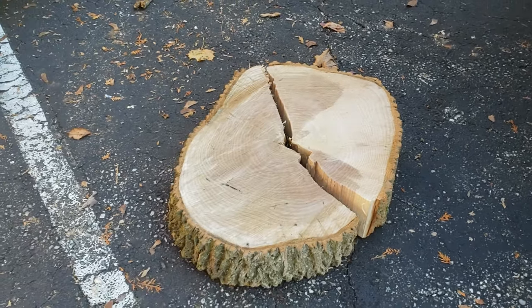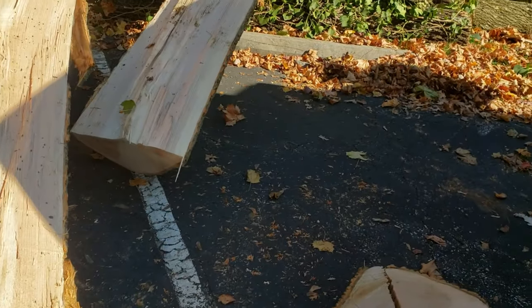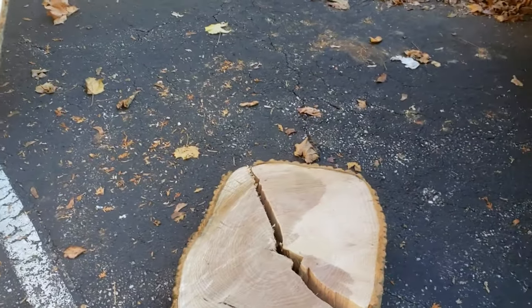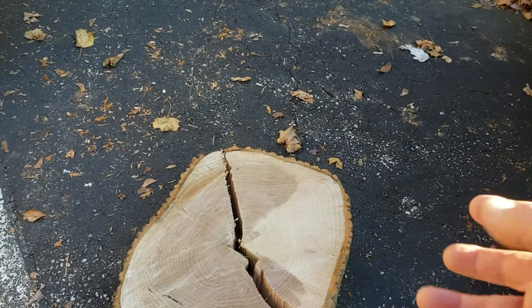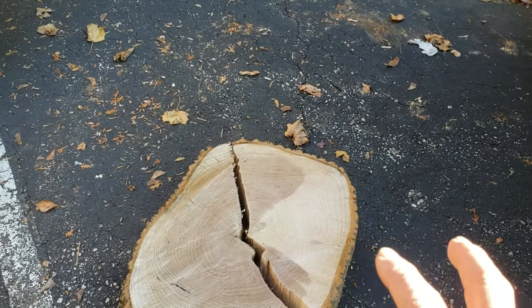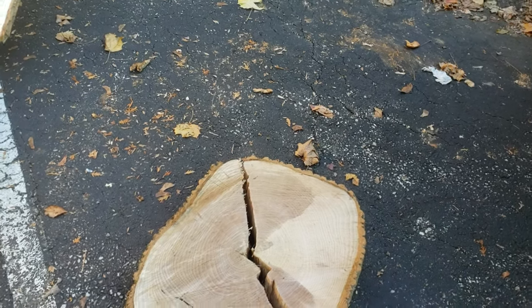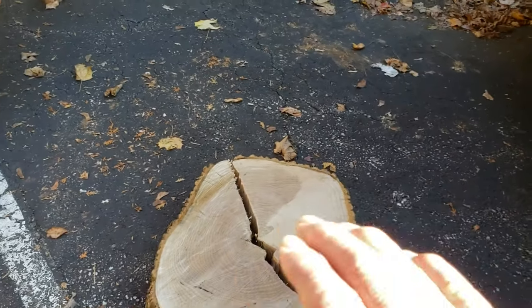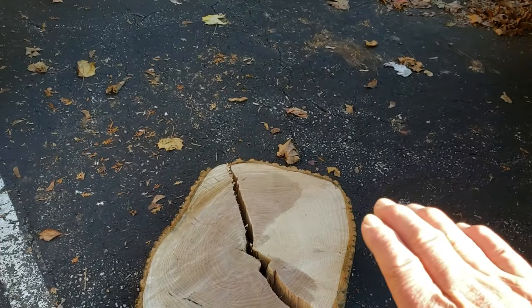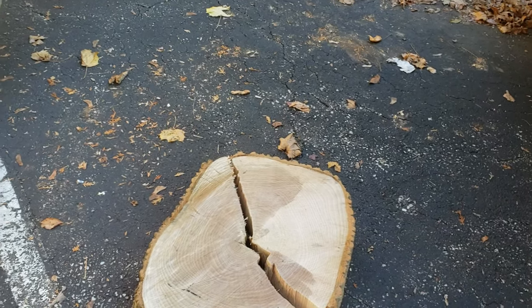One of the things I point out in my article is that if you make a notch a third of the way through and then your hinge is ten percent more, you're forty-three percent right through. Generally on most logs, unless they have a lot of lean — which this one did — when you make that back cut through, you're now at fifty-seven percent. You've got forty-three percent to the back of the hinge.